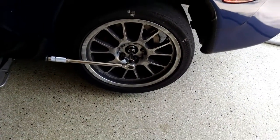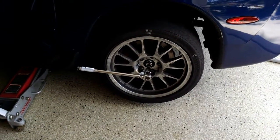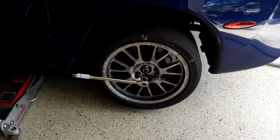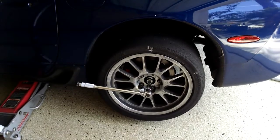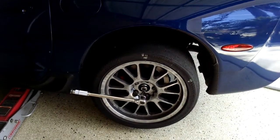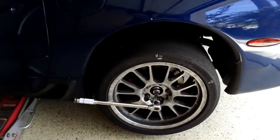Hi guys and gals, Froggy here. I don't usually do requests, but we've got quite a discussion thread going on the Corvette forum about measuring the breakaway torque factor on a C5, probably on a C6 too, differential.